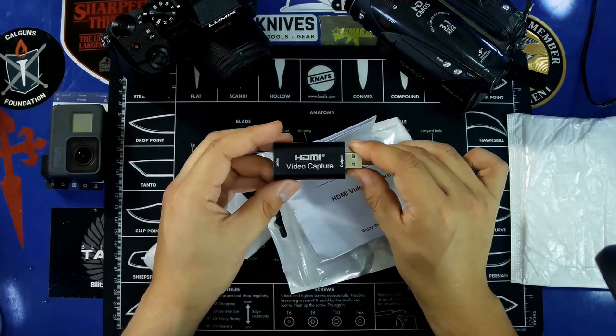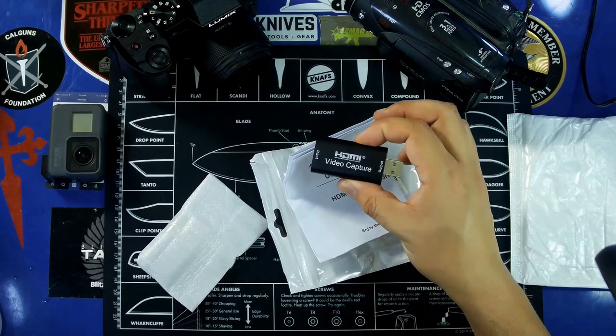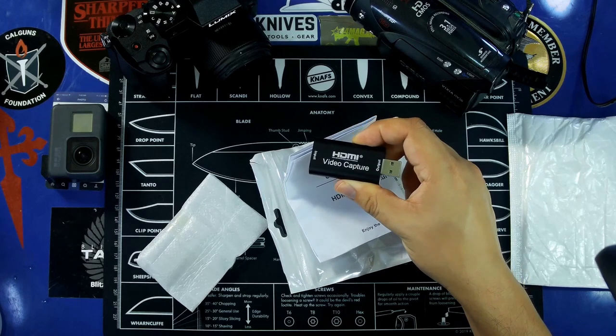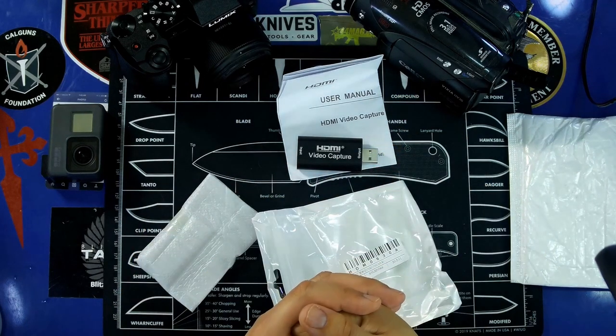So I wanted to buy it and do a quick review. Hopefully it works. The biggest benefit to this little device is the price — it was $15.99 shipped on eBay, which is a nice price considering that the Elgato name-brand version of this type of device is over $130.